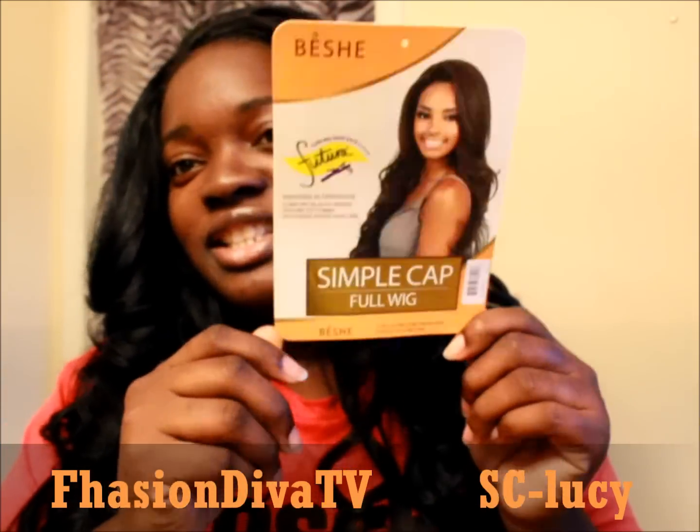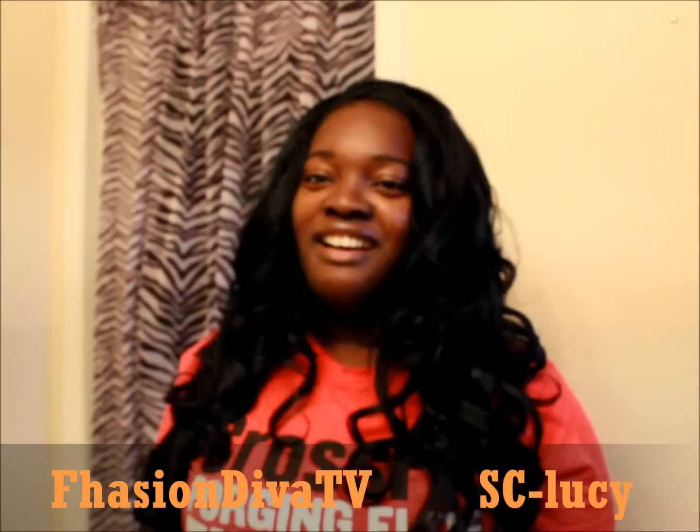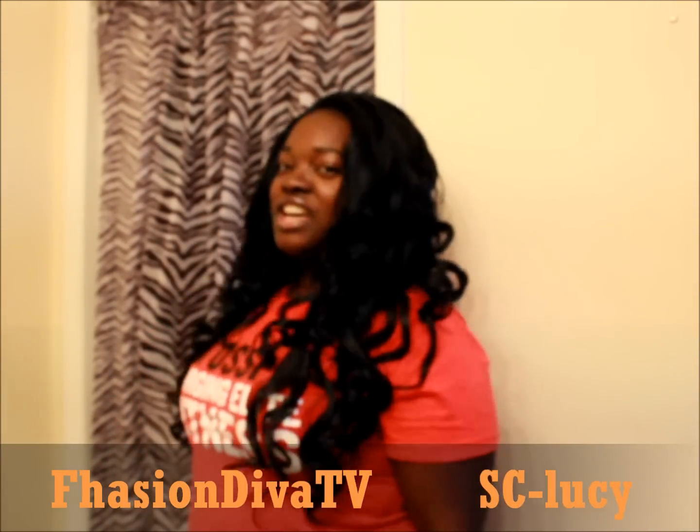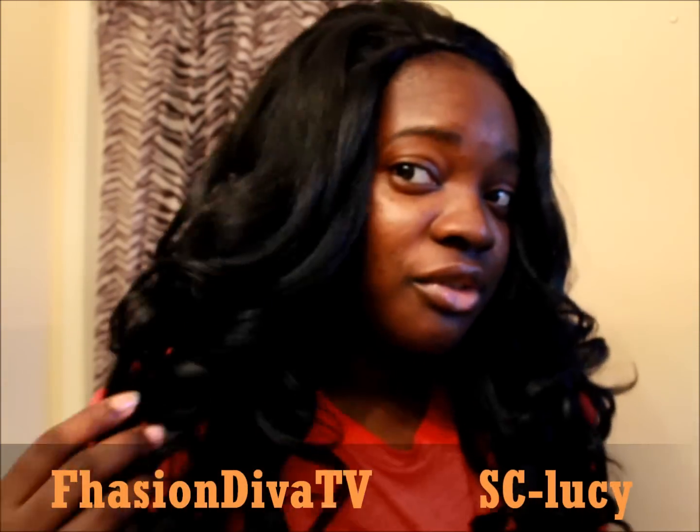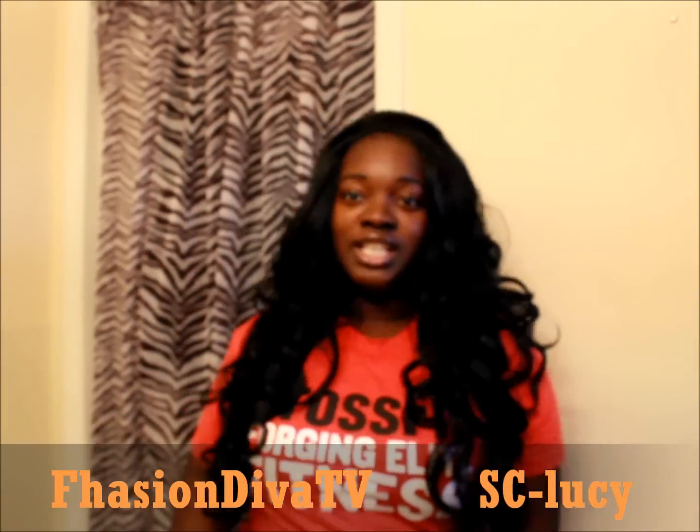I did this video not knowing that I was going to be very disappointed about the packaging of my other wigs. But yeah, this is her. She is very very soft though. How long she'll maintain, I don't know.